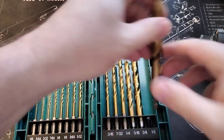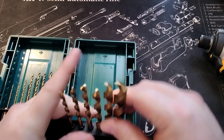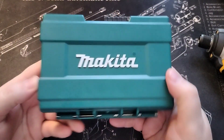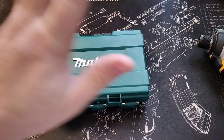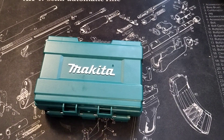Let me know in the comments what your experiences are with Makita products in general — I'm very curious to hear. Do you like them? If so, why? If you don't like them, why not? Let me know in the comments. But yeah, here it is — an inexpensive drill bit set from Amazon for Makita.